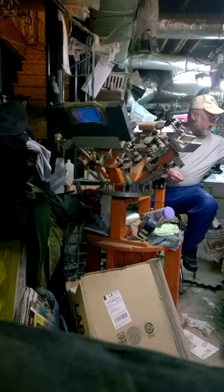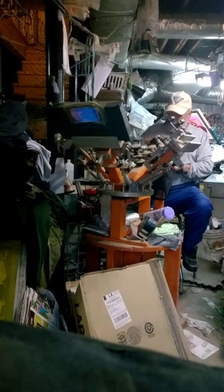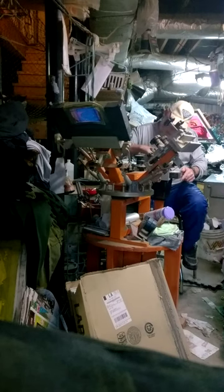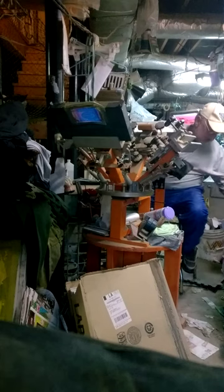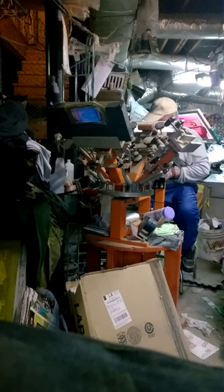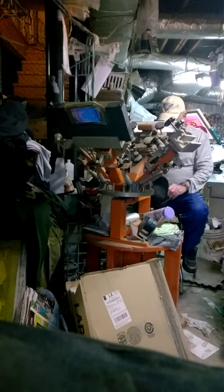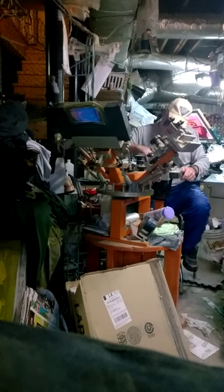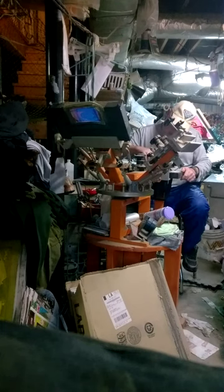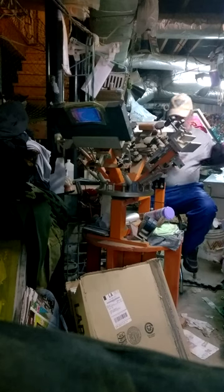Maybe the guy I'm printing these for will even let me show the actual squeegee technique before they're all done, but then you'd see the print. I buy inks like barbecue sauce — they're the base that I print with, the way I want it to print, by manipulating the ink. If you get a creamy ink, pick the right mesh for how much hand you can handle on the garment, and you can really get some good bright colors with a lot less ink than you think.